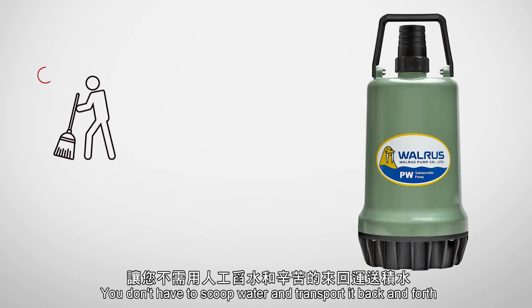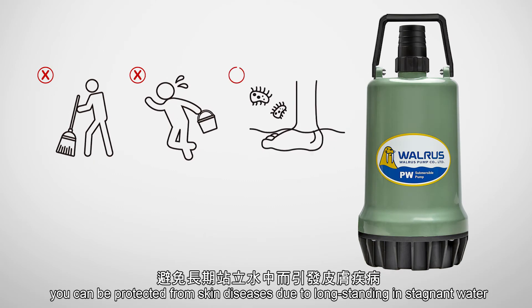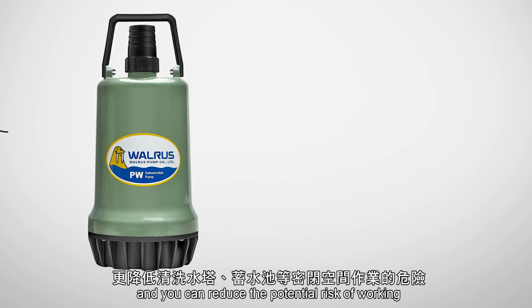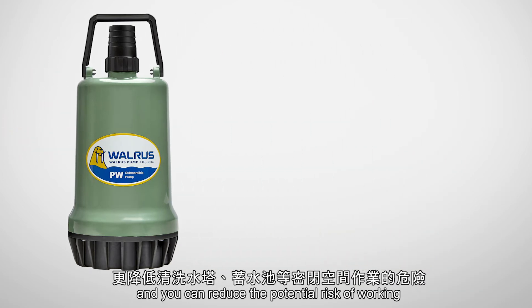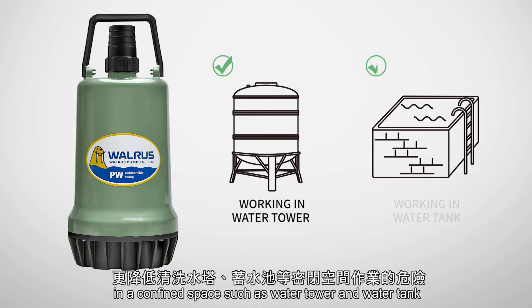You don't have to scoop water and transport it back and forth. You can be protected from skin diseases due to long-standing and stagnant water, and you can reduce the potential risk of working in a confined space, such as a water tower and water tank.